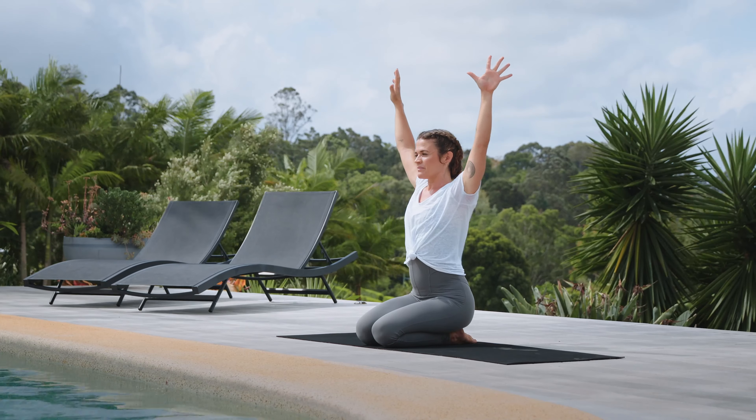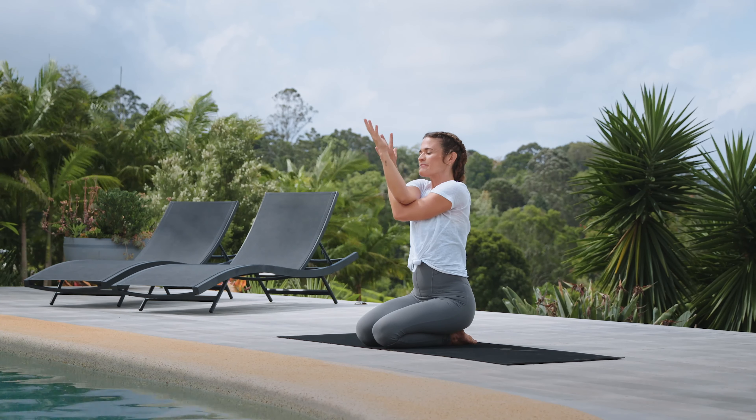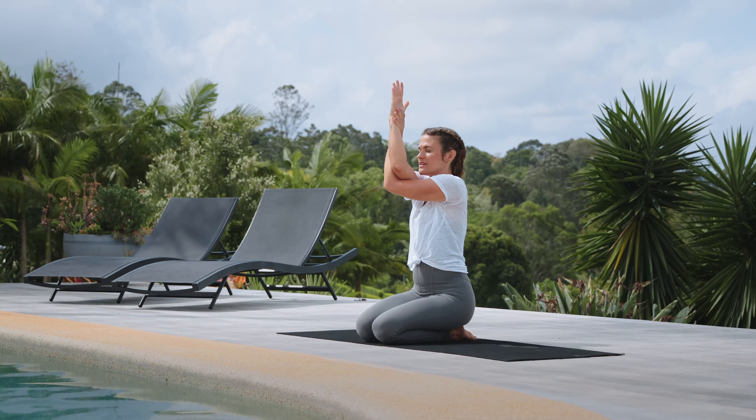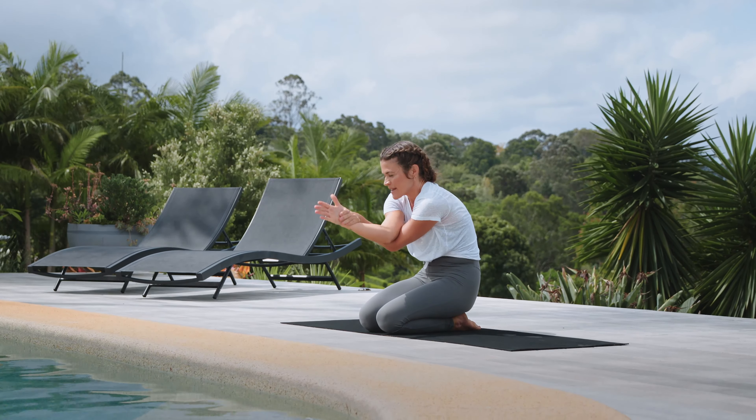Inhale, reach the arms up, and exhale — we're going to wrap the arms the other way, so the left arm wraps underneath the right. Palms press together, fingers reach up, deep breath in. Exhale, tailbone under, elbows to belly.